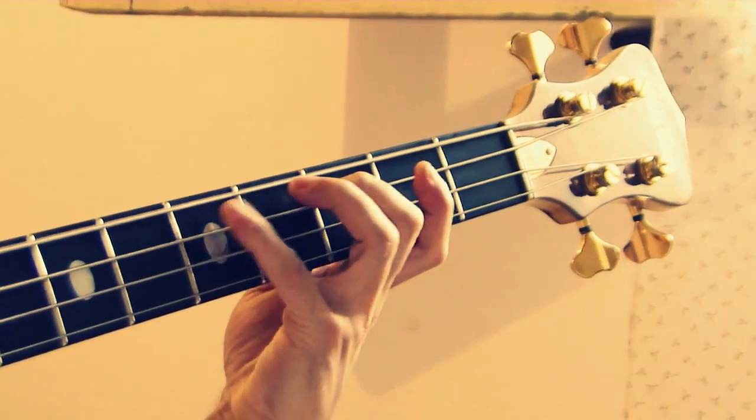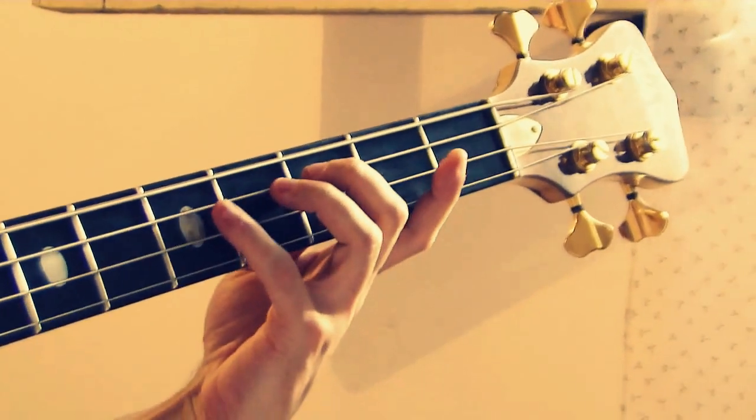Abriendo la mano — opening the hand — todo en la misma posición ahora. All in the same position now.